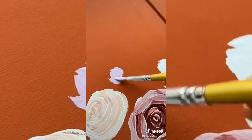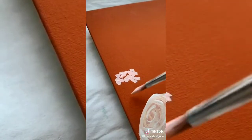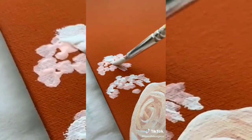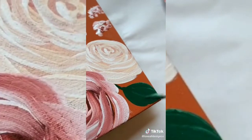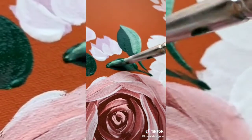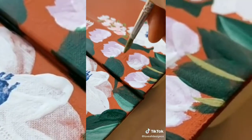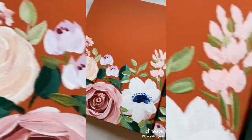Next up, we're gonna be adding some smaller floral buds for also some size dimension for the design. As you can see, I'm gonna be adding some lighter tones and darker tones, which really adds dimension. Next up is greenery. This shows me that we're at the end of the design, because greenery always comes last. Just adds that pop of detail and really makes the design flow. Thanks for watching guys, I really hope you enjoyed it.